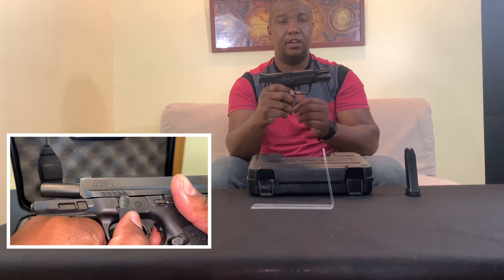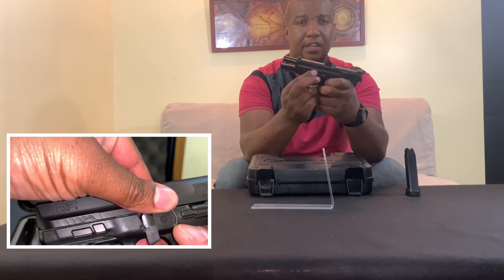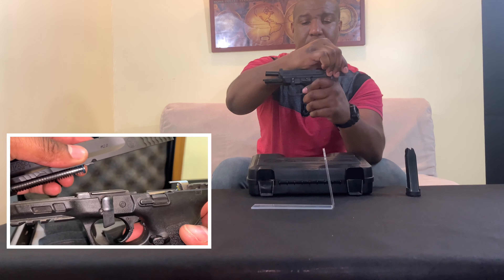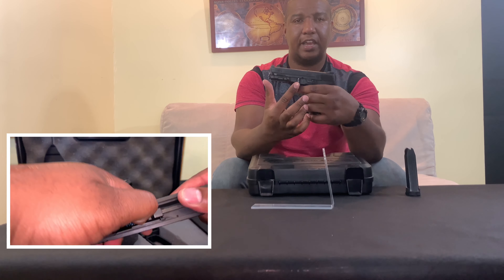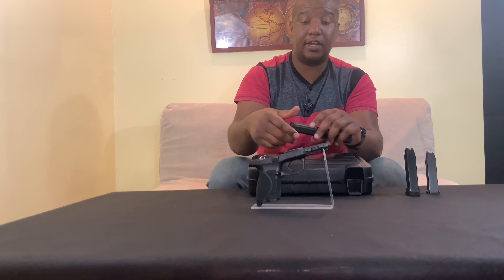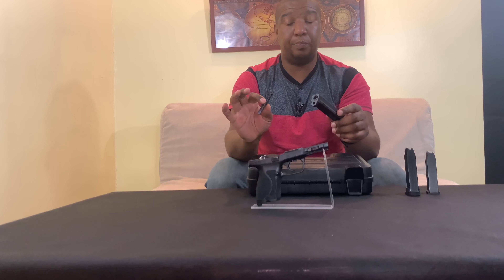For takedown: you have the ambidextrous slide release. Pull the slide back slightly, then on the left side there's a little wing lever — swoop that down. Of course, make sure the handgun is unloaded. Let it go forward, make sure the lever is down, pull the trigger, and the gun comes apart. You can see all the trigger mechanisms inside. Clean it up from there.